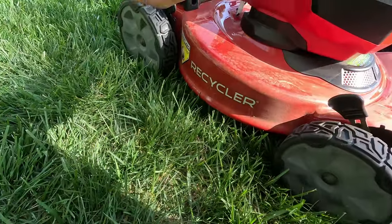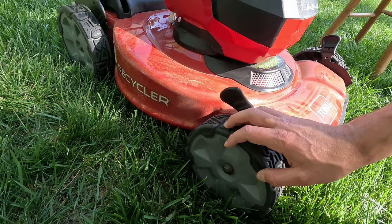This all sits atop a 10-inch rear wheel and an 8-inch front wheel. Those are actually pretty sturdy wheels. I was not significantly impacted by bumps in my yard — and if you've followed my channel, you know I struggle with moles. My mowers can bounce a lot from mole ruts, but this one handled them really, really well.